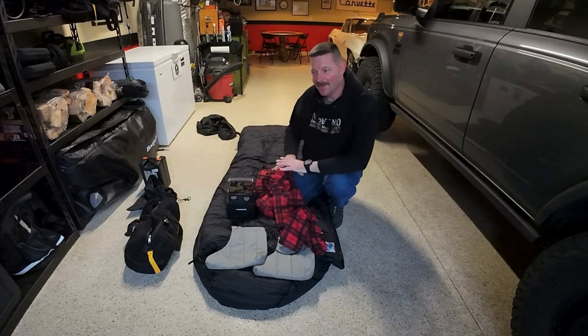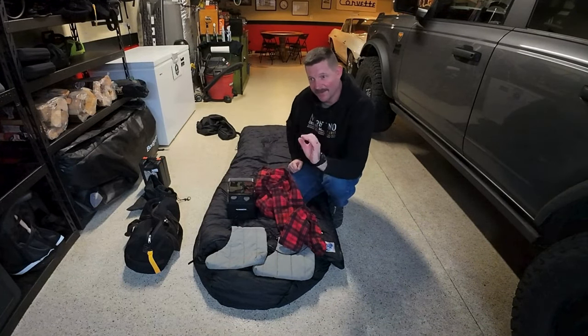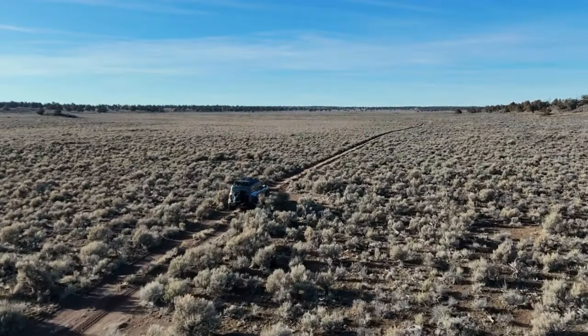If you stick it in the sleeping bag it makes the entire inside perfect. All right, you guys, this is going to be a pretty good video. Today we're going to be talking about how I stay warm when I'm camping and when I'm out overlanding.